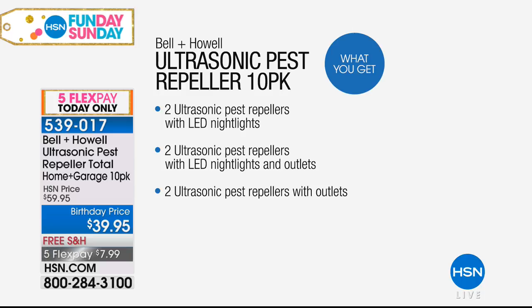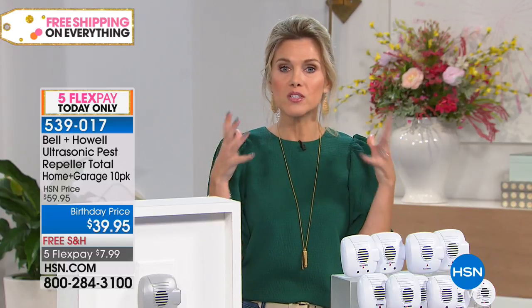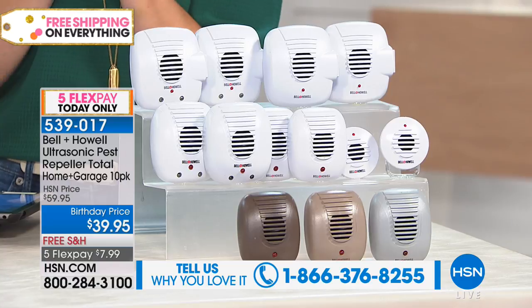Really, honestly, there's no instructions needed because you just plug it into any standard outlet. Then it sends out silent waves — to you and me they're inaudible, but they are sound waves that all those little pesky critters hear, and they run away. There are no traps, no fumes, no chemicals, no dead things lying around. If you own Bell & Howell, we'd love to hear from you — we've put our testimonial line on the bottom of your screen.